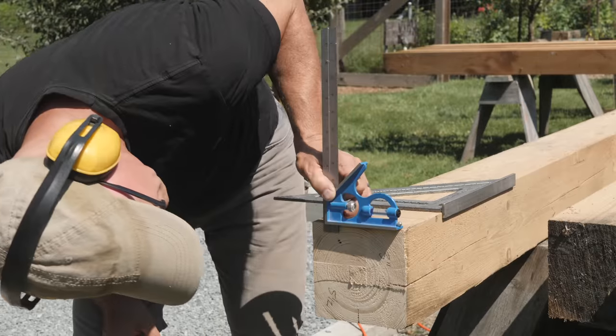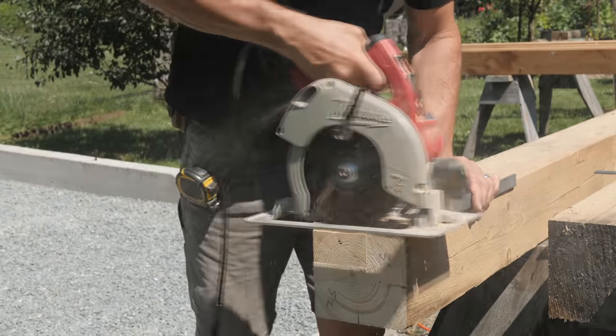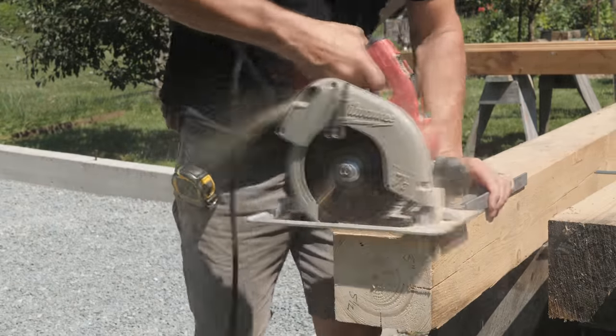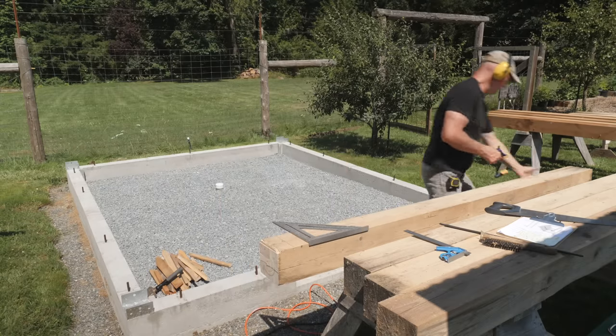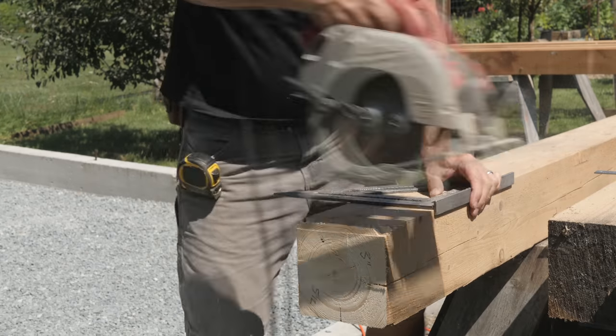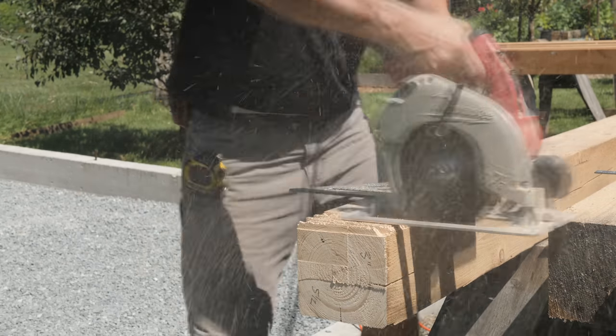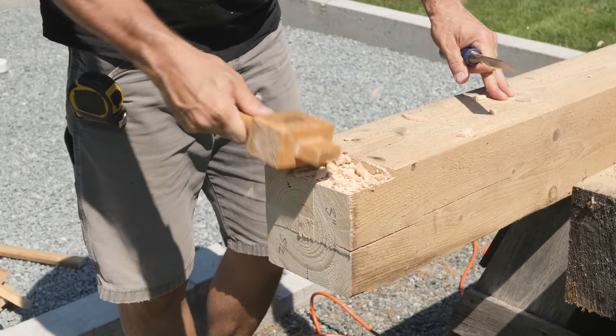I'll make my first cut along the very end, then check with the square to see if my depth of cut is correct. Now I'll make a series of cuts up to the line. This post was sliding around, so I needed to pause and add a clamp to the sawhorse to act as a stop. I'll break off these wafers, then clean it up with a chisel.